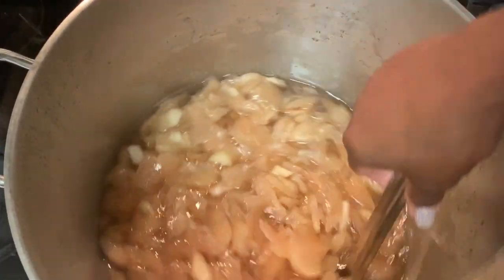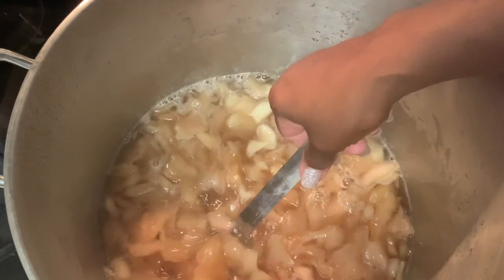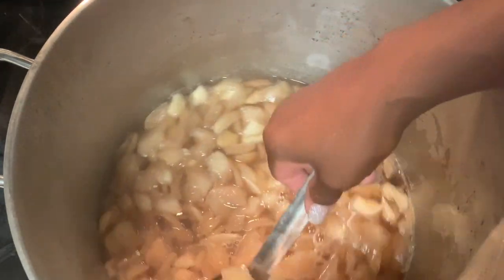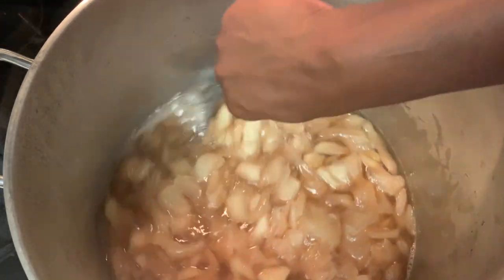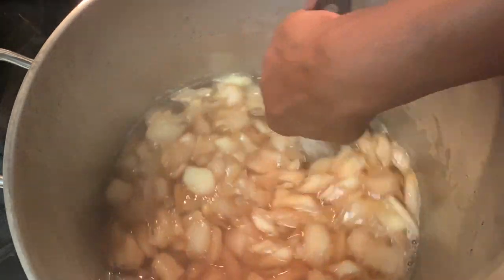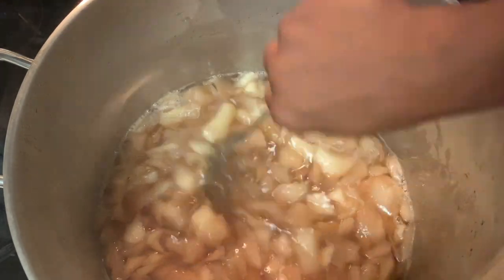We're at the 2-hour mark and we have had a color change, as you can see. The color has started to change and they're starting to break down a little. We still have a ways to go, so we're going to let this remain on a medium heat and we just wait.